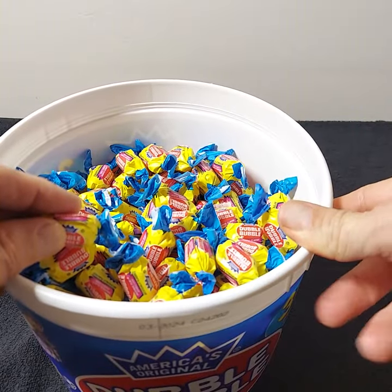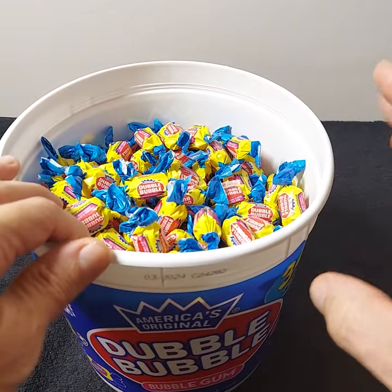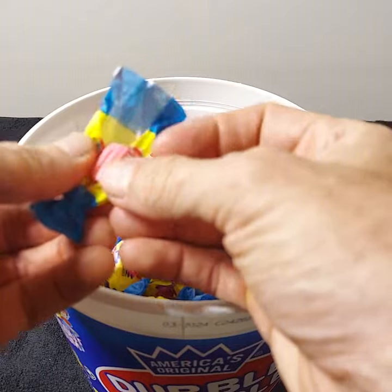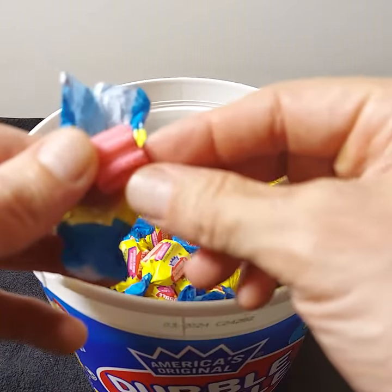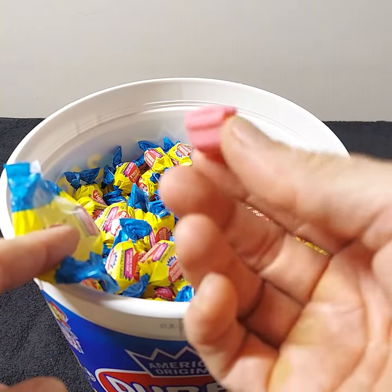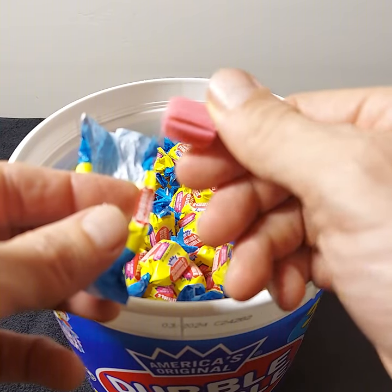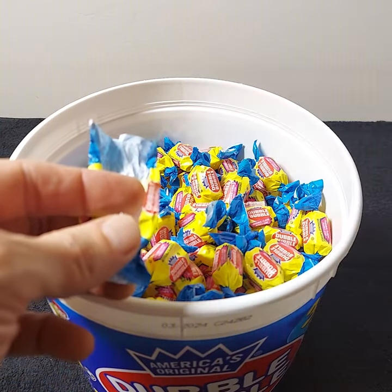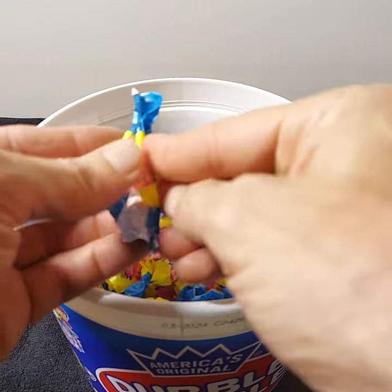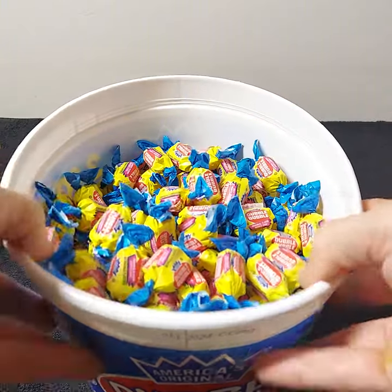These smell very good — I can smell them from here. These are the original, so they'll have sugar. Let's open one up and show you what they look like. I remember that texture — that kind of groove look — it has those grooves in it. They smell delicious.